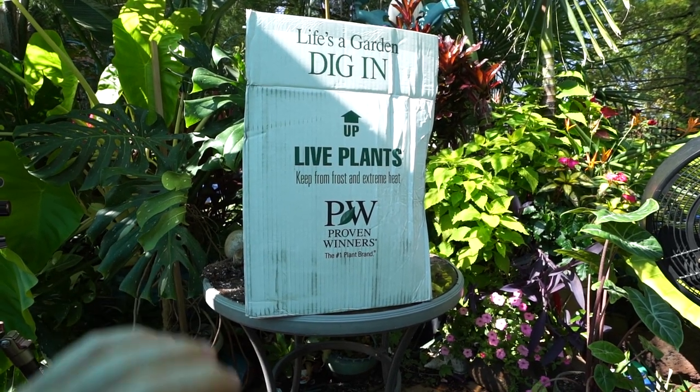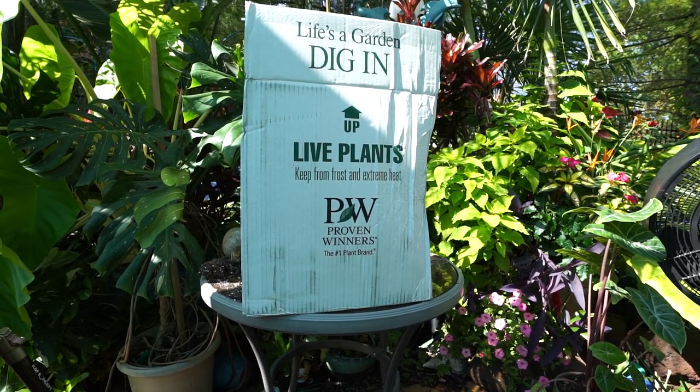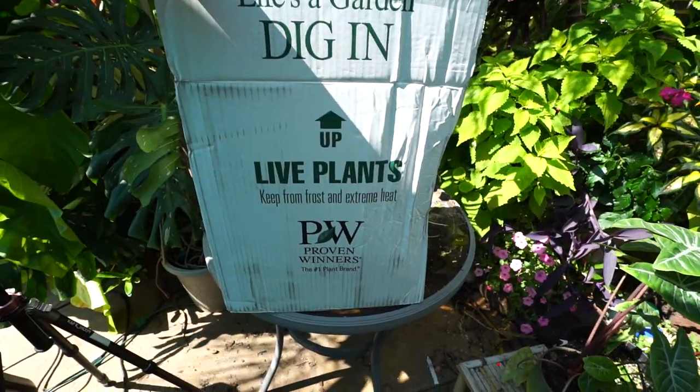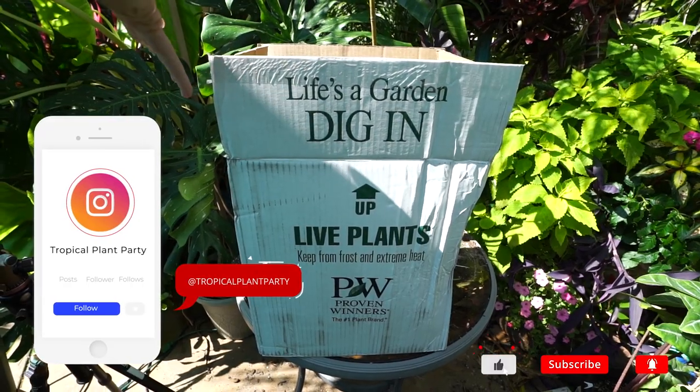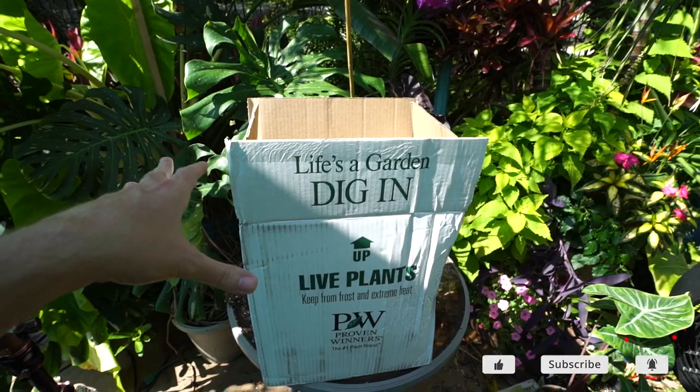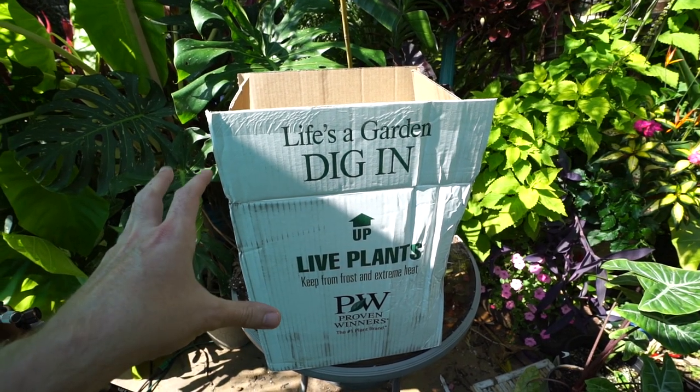I didn't order everything they had but I picked out a few mums that I thought would look nice tucked into some fall planters — that'll be in a vlog coming out soon. I thought it would be nice to go ahead and do an unboxing here and just enjoy some plant time. I did already open the top of the box because this showed up last night in the mail.